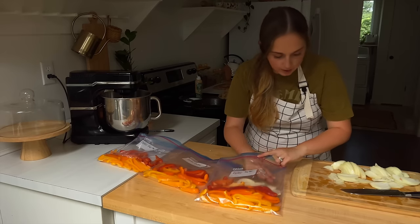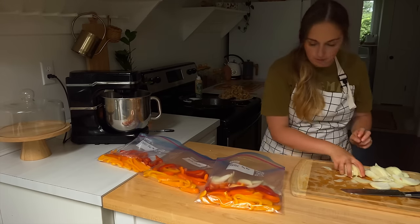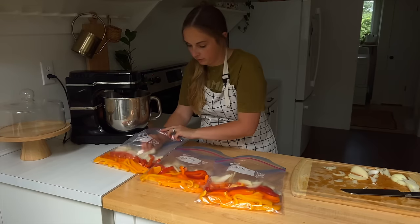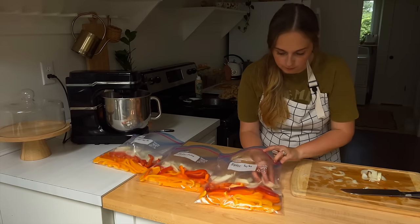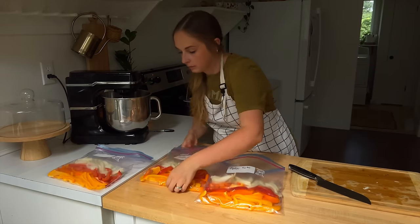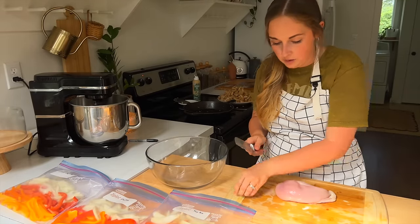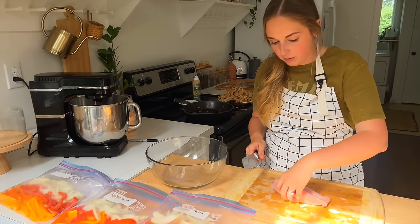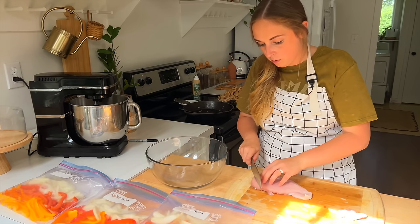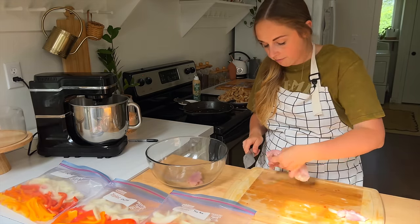We'll stick the onions in here and then get the chicken out and start slicing that up. I'm just going to put slices in this bowl — I have about the same amount of chicken as I did for the orange chicken, roughly six pounds or so. We're just going to put it into strips, because that's what we prefer to have in our fajitas.